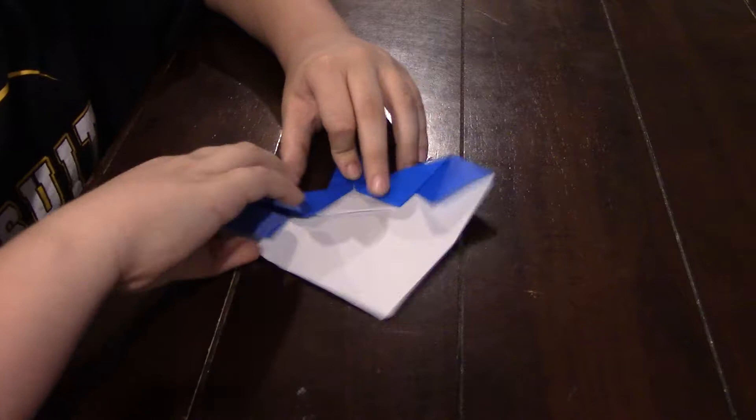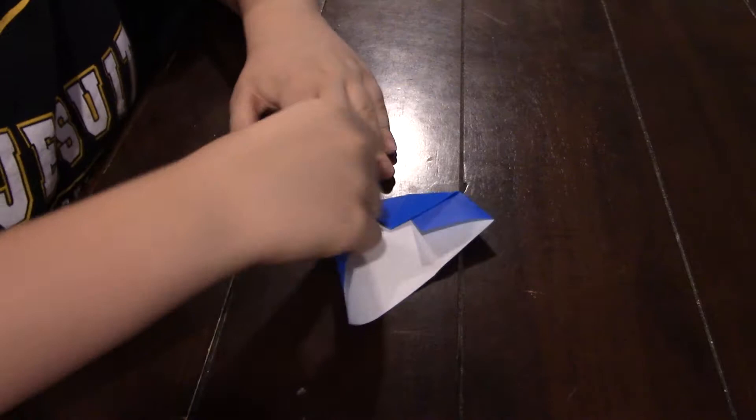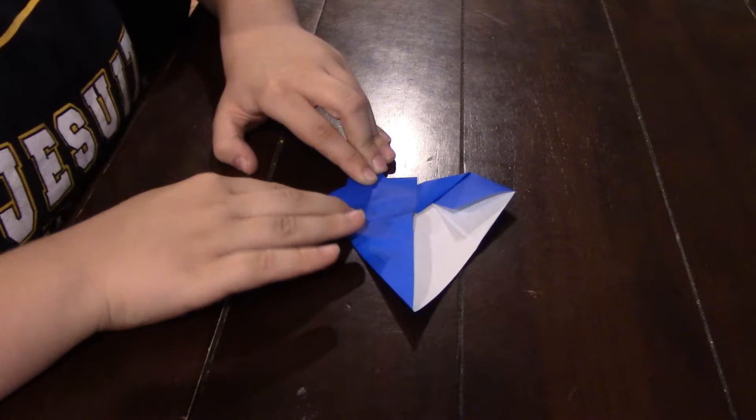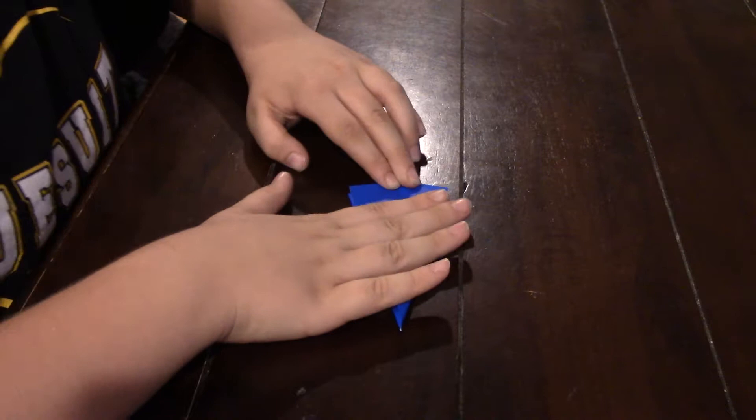And then now you're going to take it and fold it like this. Now you're going to take it and you're going to do the same thing right here.